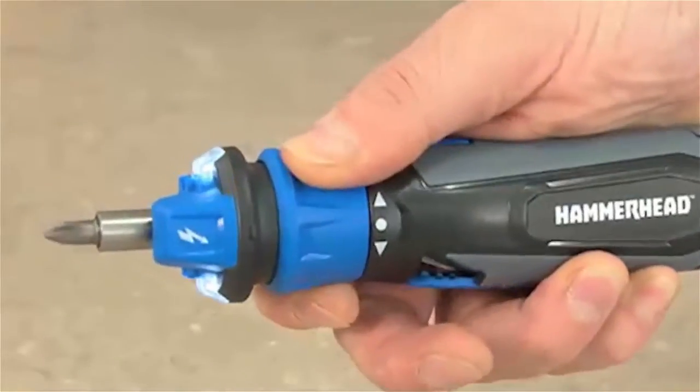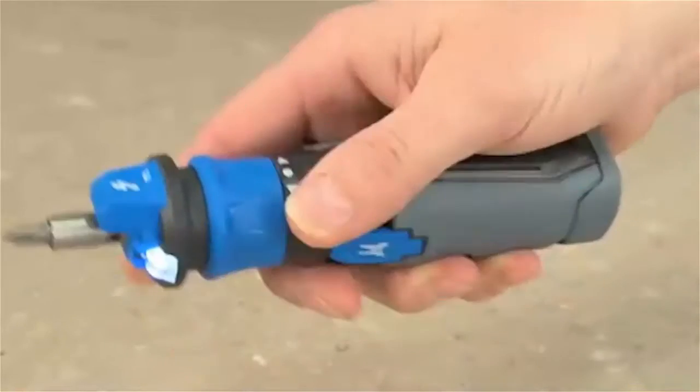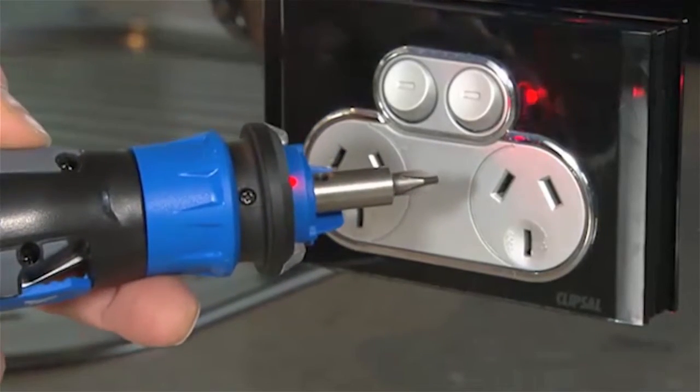Introducing the Hammerhead Driver. A multi-functional screwdriver with circuit sensor. Built-in voltage detection to help keep you safe around electricity.